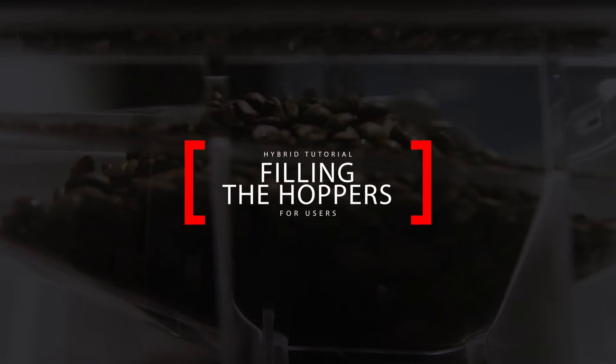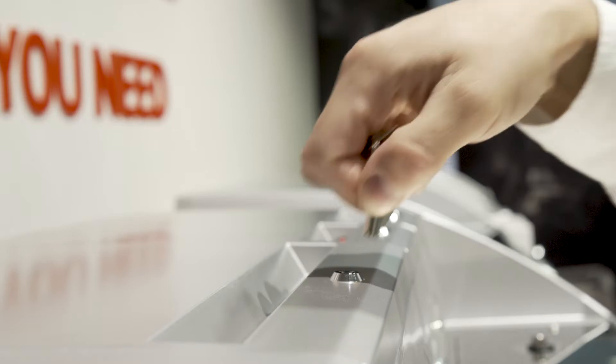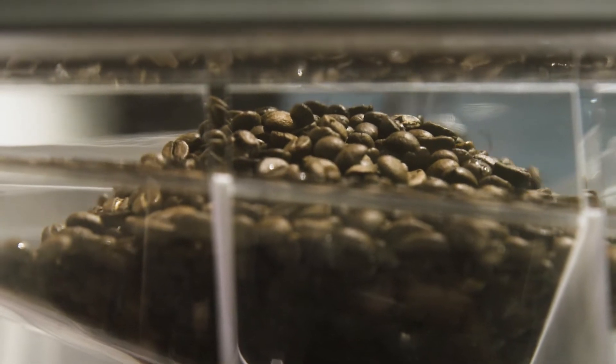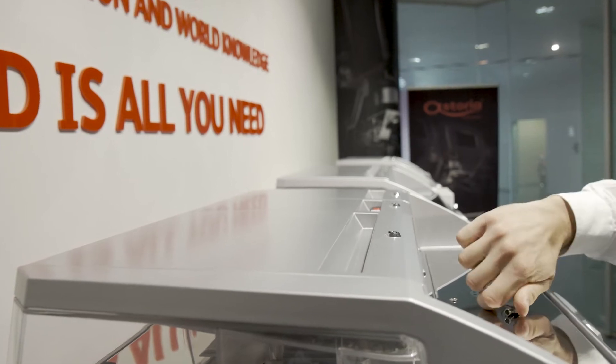To fill the hoppers, operate the lock with the appropriate key. Raise the cover and fill up the hopper with your coffee beans. To remove a hopper, operate the lock, close the shutter pulling it out, and raise the hopper.